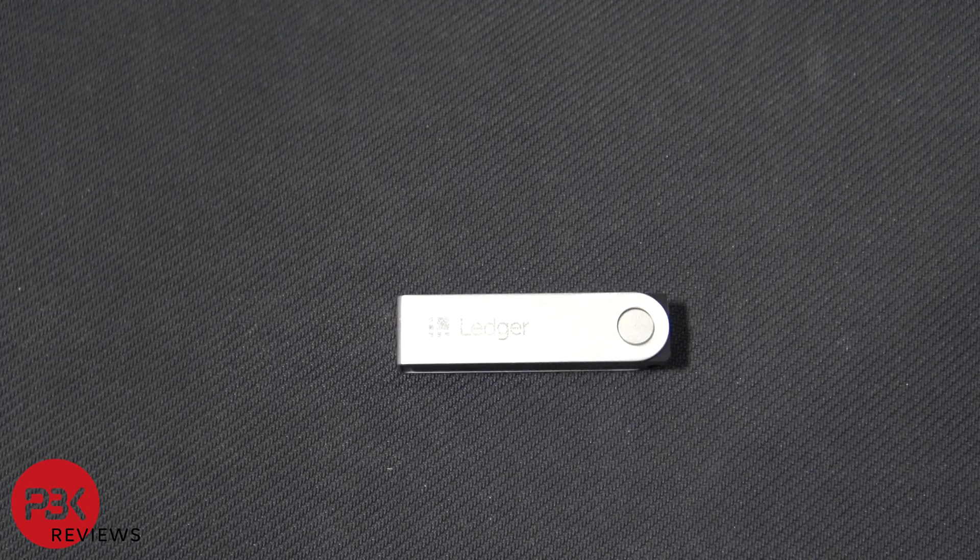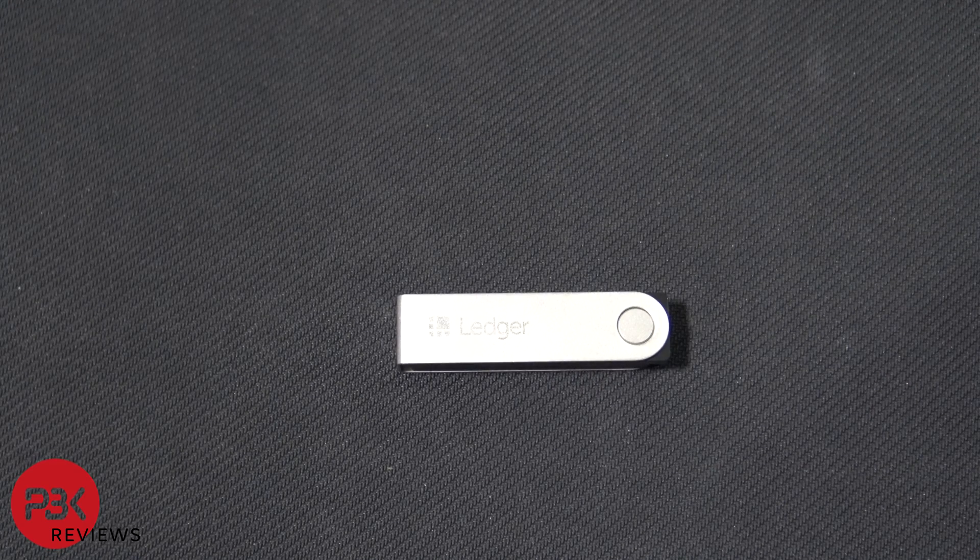If you want to see an unboxing and review of the product, go ahead and click on the i-card or the end screen link and check out Carl as he unboxes and reviews the product. He's a great and knowledgeable guy who uploads videos on Bitcoin every day, so if that sounds interesting, definitely check out his video.